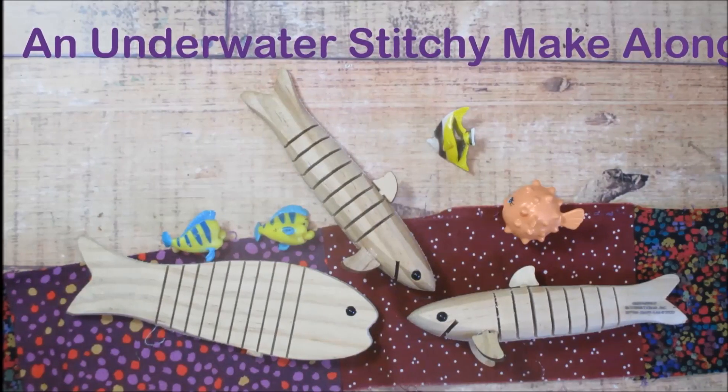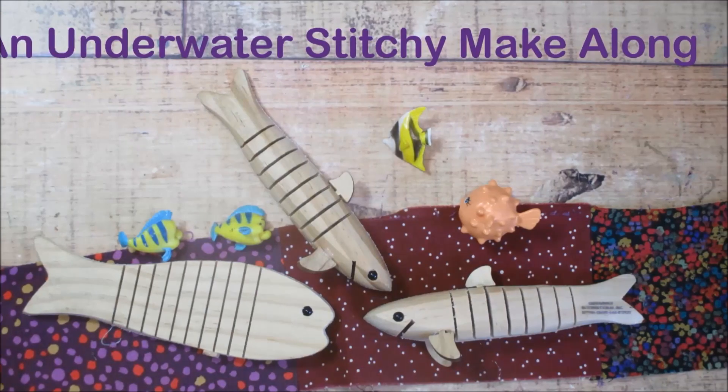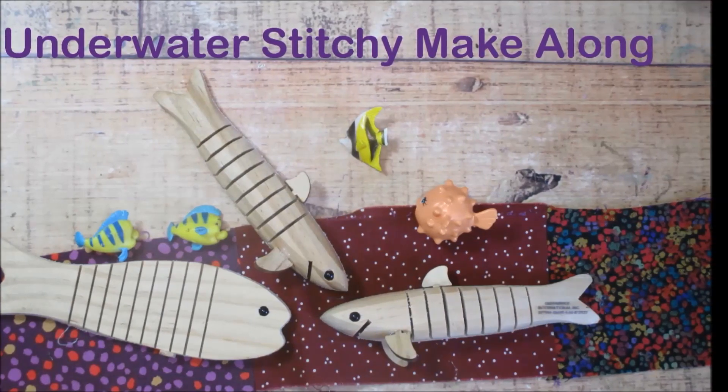Hello, I'm so happy to have you here today. I hope you'll join in on my underwater make-along that I'll be starting up in January.